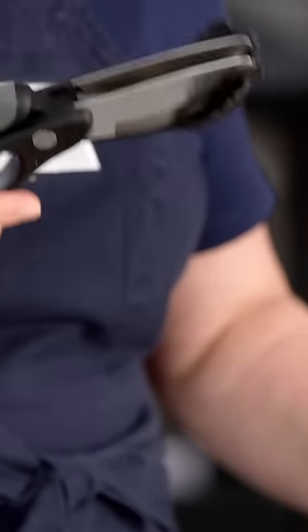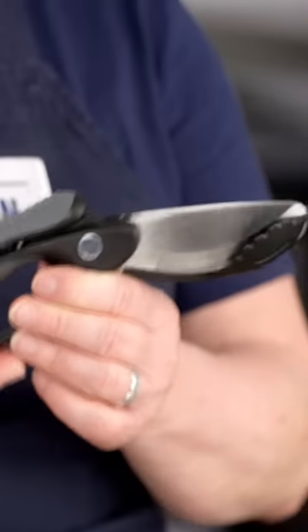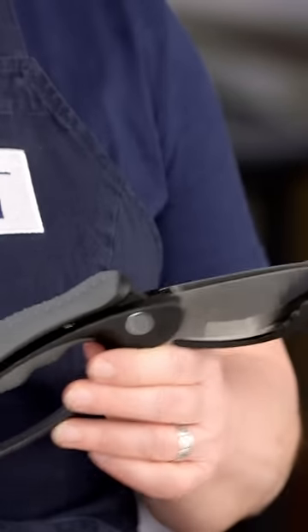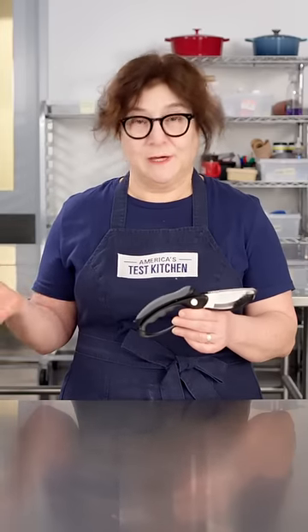Something you should totally avoid. These are the toss and chop salad scissors. This is designed to make it super easy to make a chopped salad by just throwing everything in a bowl and preparing it there. No knife or cutting board needed.